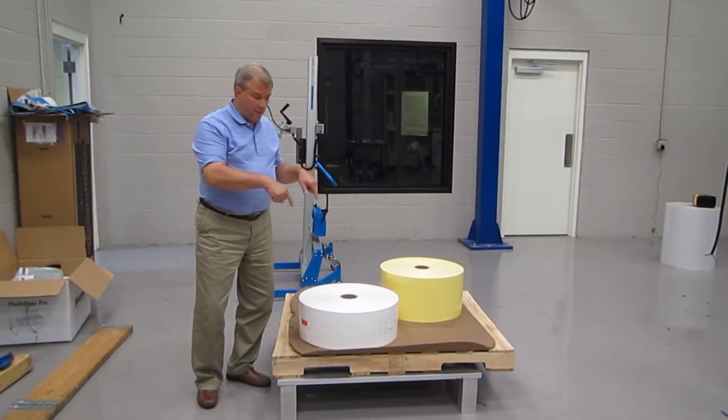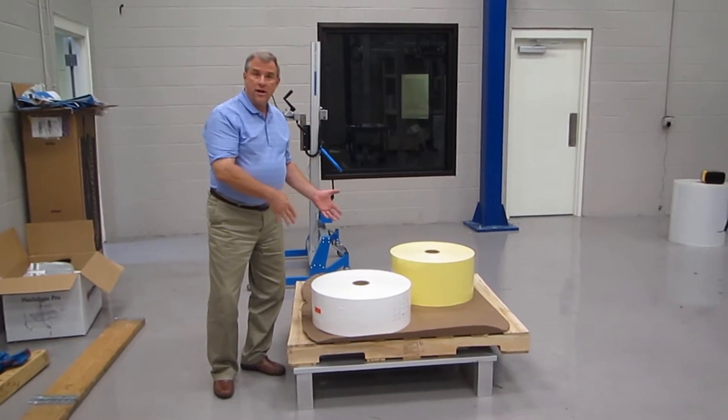I'm going to grab the lifter now and come back over and pick these two rolls up and demonstrate how the tooling works.